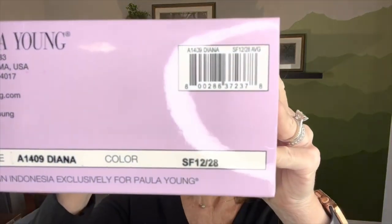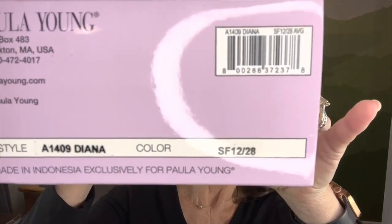Hi everyone, welcome back to my channel. I'm Coco and this is Coco's Hair Solutions. Today we're going to be looking at a little girl here by the name of Diana. I have her in the box right here — here are all her numbers. So let's go ahead and open her up and see what she's got.